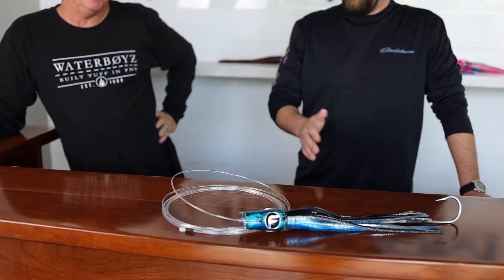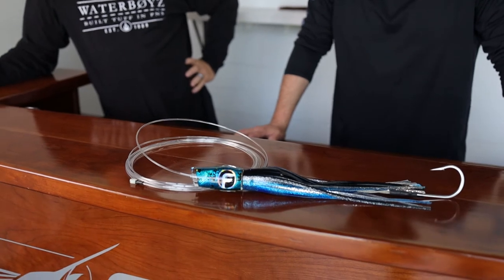Typically running something like this on 50, 80, 130 pound class tackle.